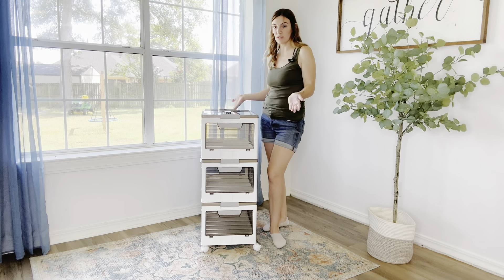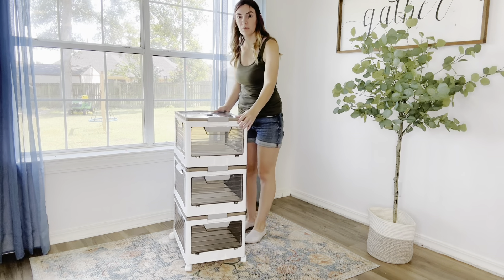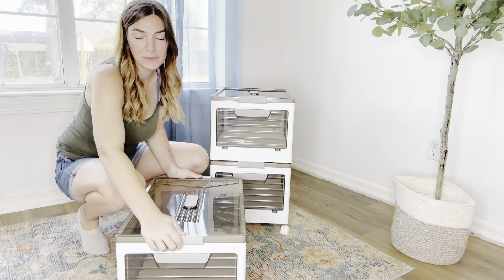They're super easy to put together. They essentially just fold up, and if you need the lid off, you can just take it off, do what you need to do with it, and when you put it back on it stays on super well. I love that they have so many ways to open them, so you can choose the way that you store things depending on how you need to take them out.